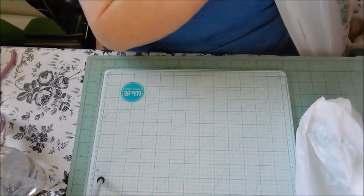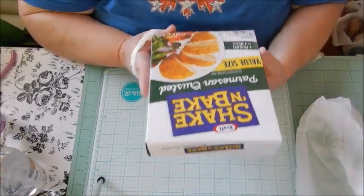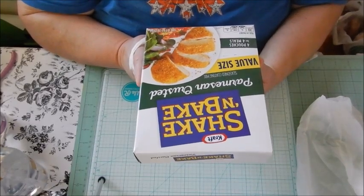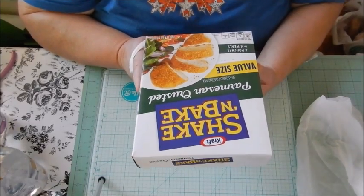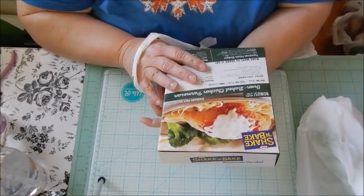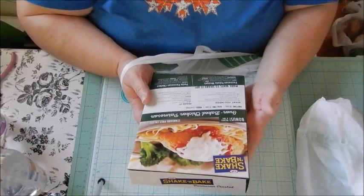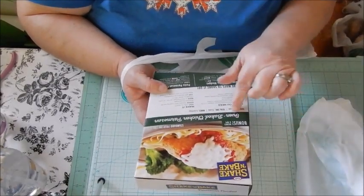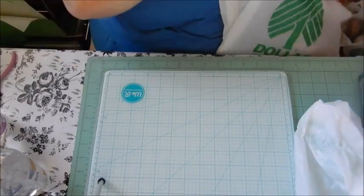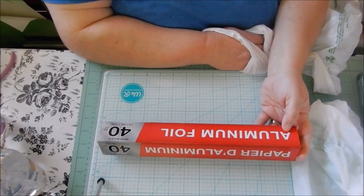I picked up this Shake and Bake — it was a new thing at my Dollar Tree. It's Craft Shake and Bake Parmesan Crusted Seasoned Coating Mix, value size, with four pouches in here for a dollar. You cannot beat that for a dollar. It even has a recipe for oven-baked chicken parmesan — that's awesome.